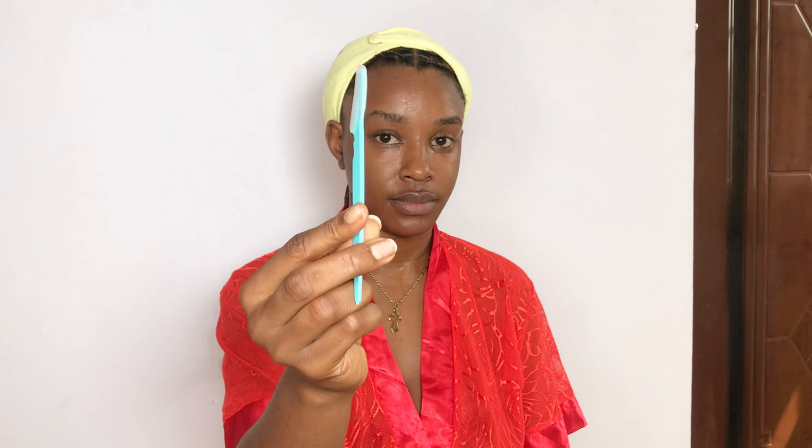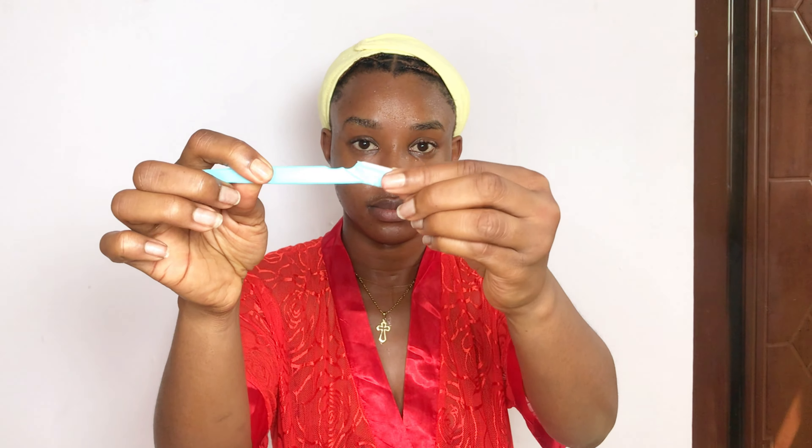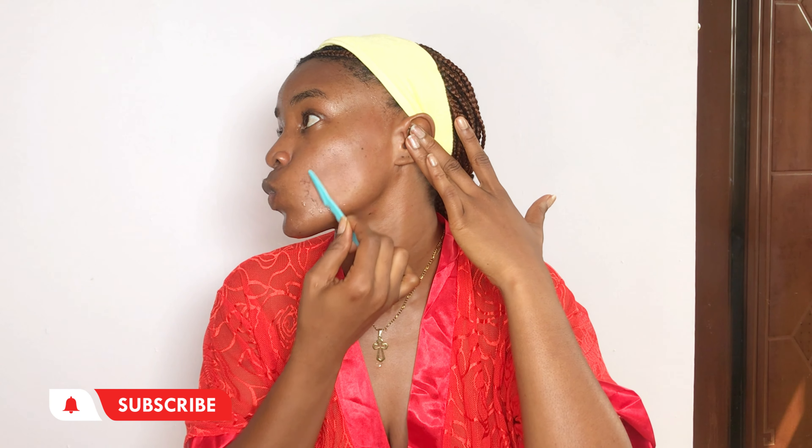Next, I dermaplane my skin. I use a blade that you can get from a regular beauty supply store — these blades are very sharp but they're used to remove facial hairs. Dermaplaning is basically removing facial hairs to expose your beautiful skin underneath. It's not something you do all the time; for me, I dermaplane once every two weeks or whenever I look in the mirror and feel I need to.